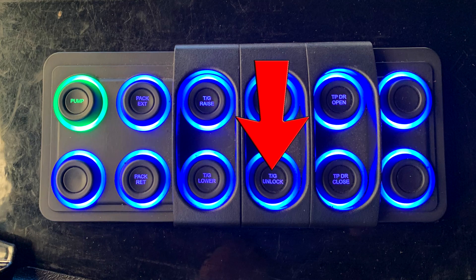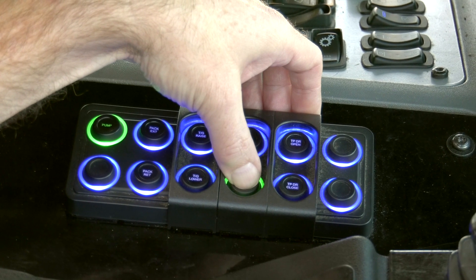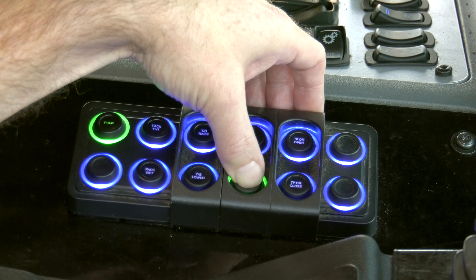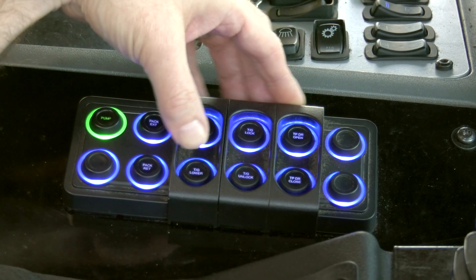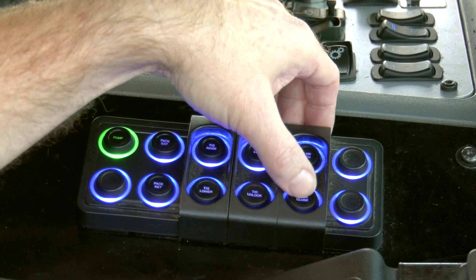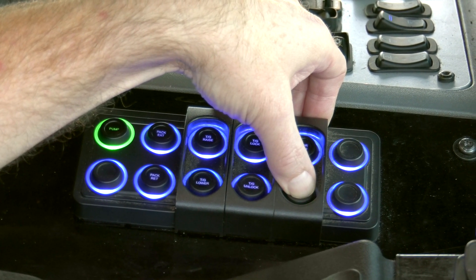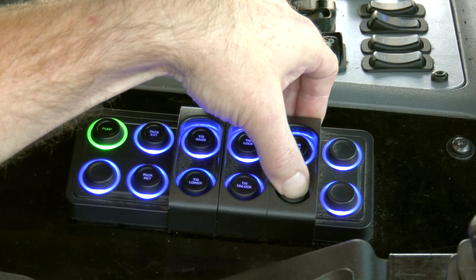Tailgate Unlock — when pressed and held, the light will turn green and the tailgate will unlock; when released, the light will remain solid blue. If equipped, Top Door Close — when pressed and held, the light will begin flashing green and the top door will close; when released, the light will remain solid blue.